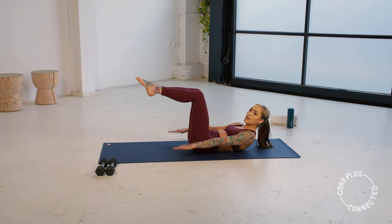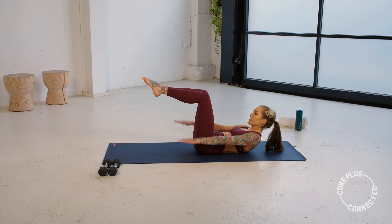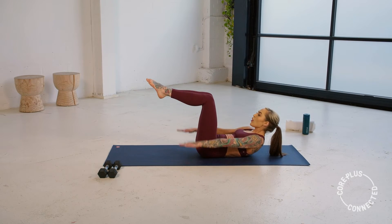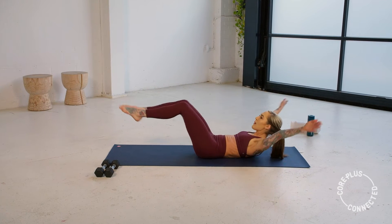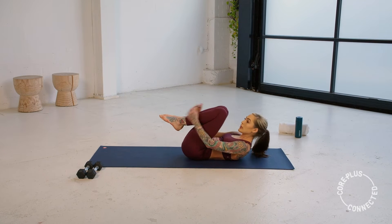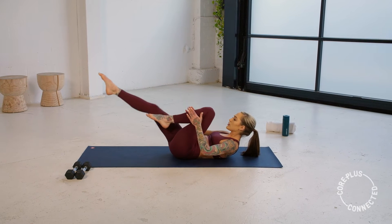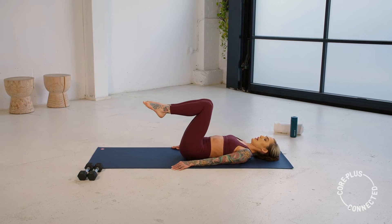Holding here — those feet can come down at any time if those hip flexors are taking over. You have five more seconds. This is the tricky bit. We're going to stay lifted — double leg extension next in three, two, one. If you can, hug those knees in and send them out, keeping that upper body right where it's at. If this is too much, you have a couple options — you can come into that single leg swap, extending and alternating, or you can always bring that chest down and just work the legs.